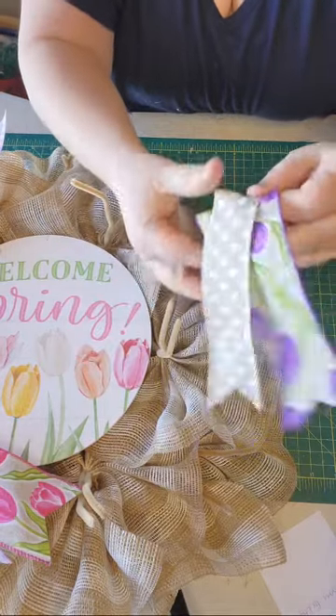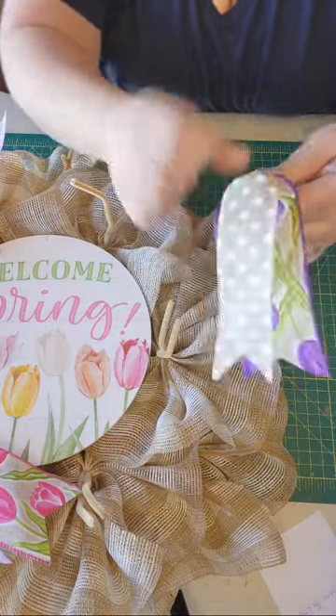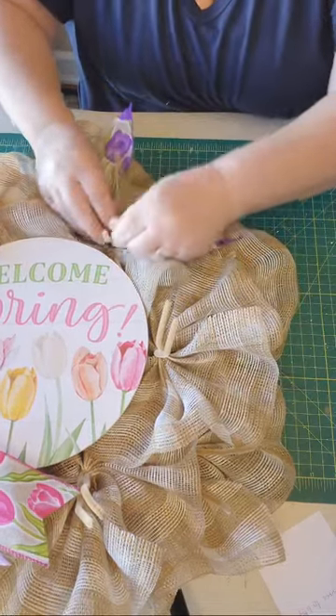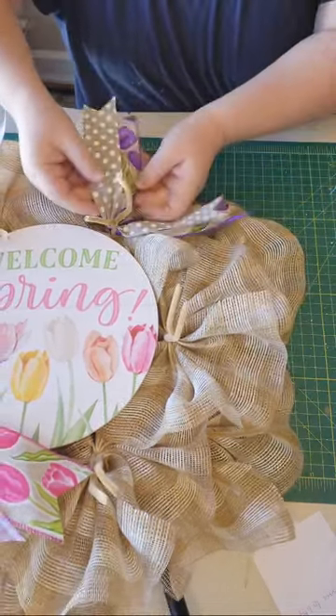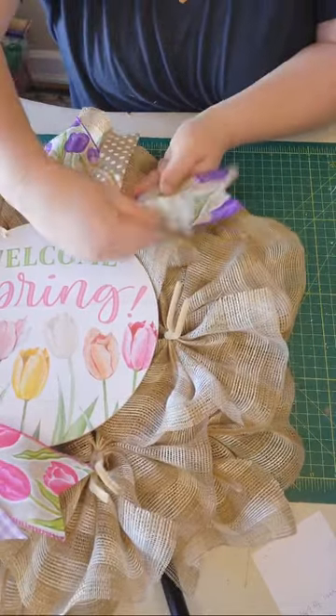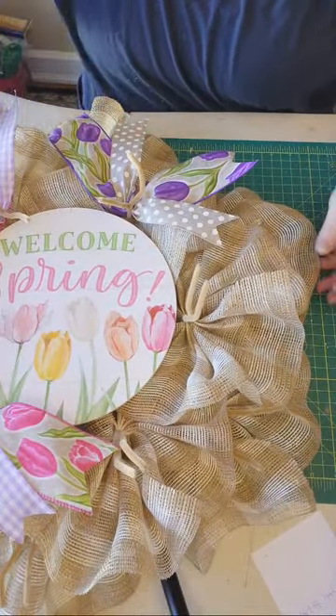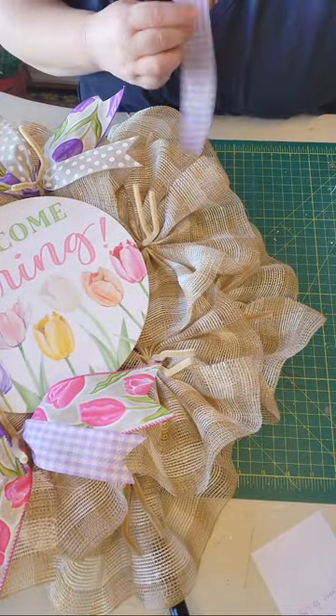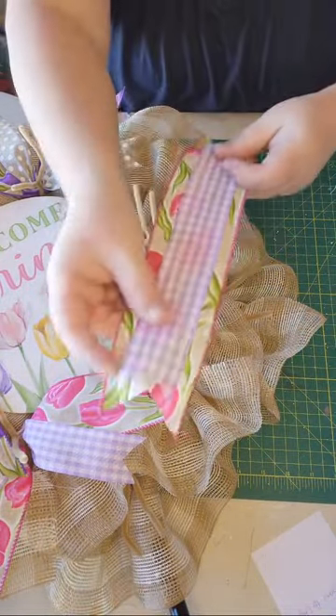Fold it over, pinch the middle, add it to the pipe cleaner. This one will be shipped out today — there are a lot of beautiful designs; these are great for Mother's Day, for spring, for housewarming gifts.